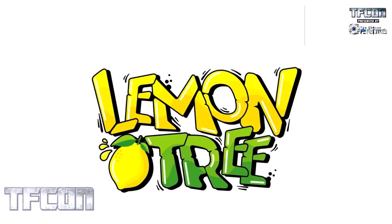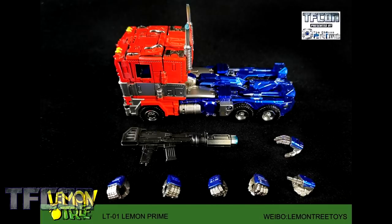Now we're moving on to Lemon Tree Toys, a pretty new company focusing mainly on the Bumblebee movie aesthetic. Their first figure, set to be released somewhat soon, is LT01 Lemon Prime. This is their version of a movie Bumblebee, and it sits kind of somewhere in the Studio Series size.